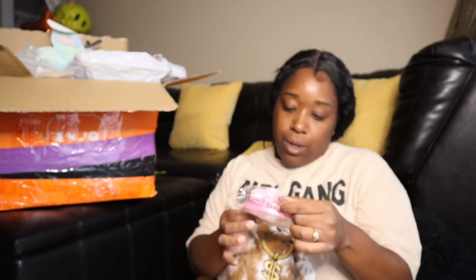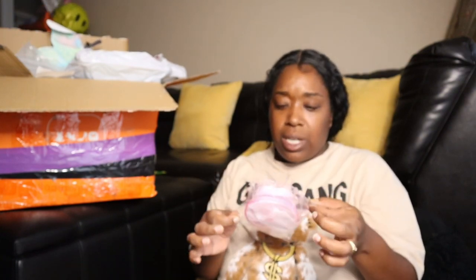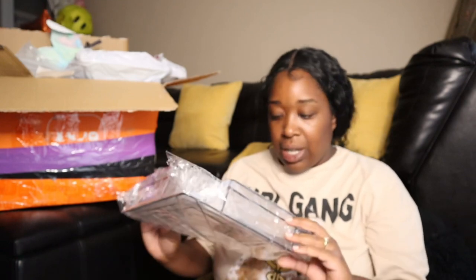This is for stuff to wash in the washing machine — you put stuff in here. I'll put it on the screen. And this is a shower caddy, really nice shape. I like the shape.